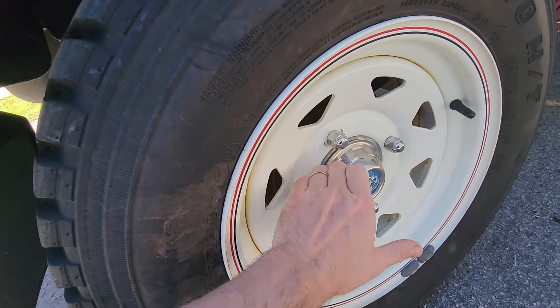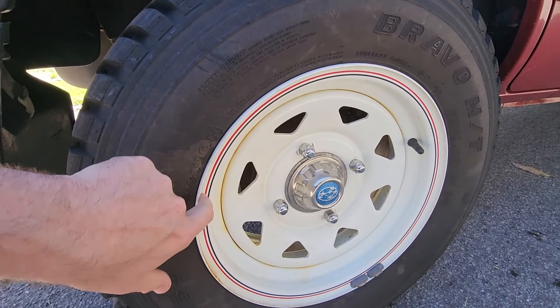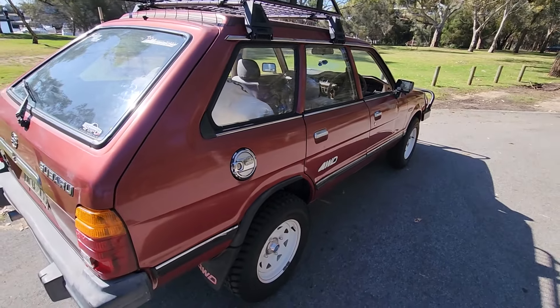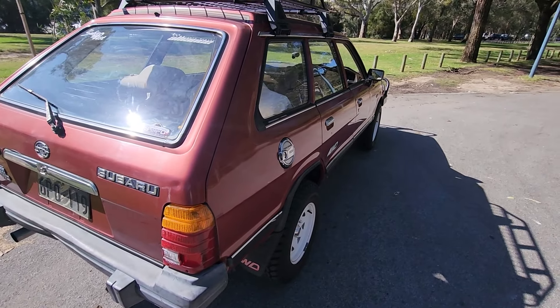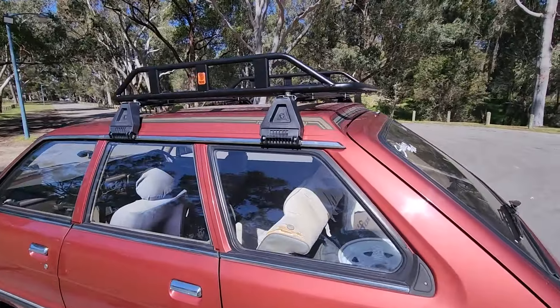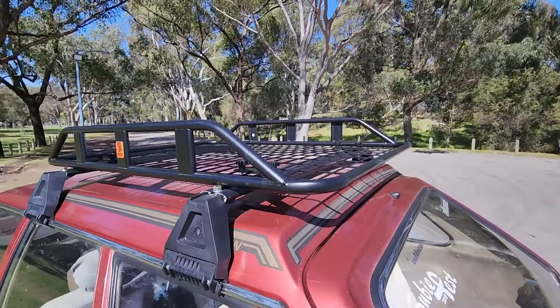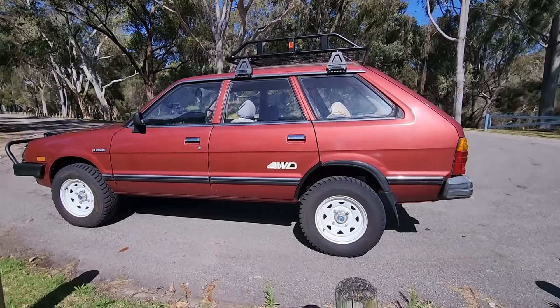I've put the original hubcaps on in the middle as well, and it just complements the whole setup really nicely. It still shows it's like an original Subaru. It's got the roof rack on it now — just got a tradie one for now, and you can see it looks a lot better.